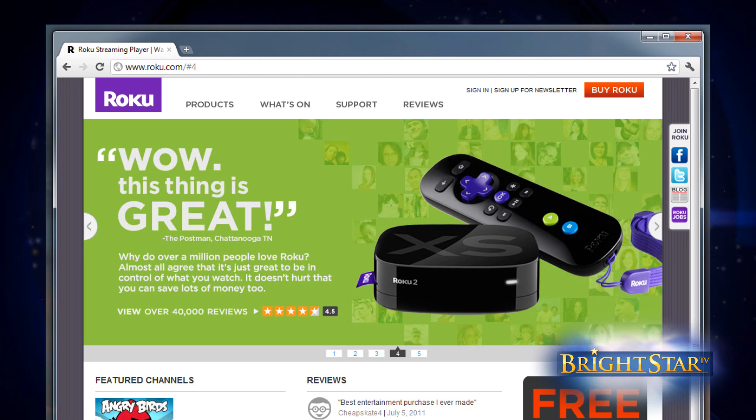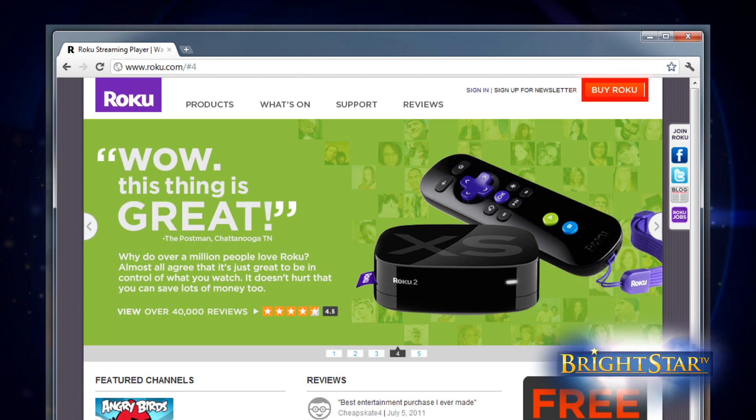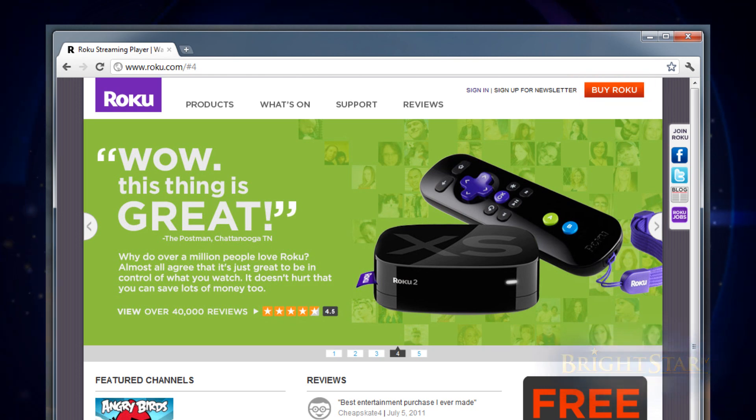Now that you're at the Roku website, look for the Buy Roku button and click on it. It's usually on the top right-hand side of the screen.